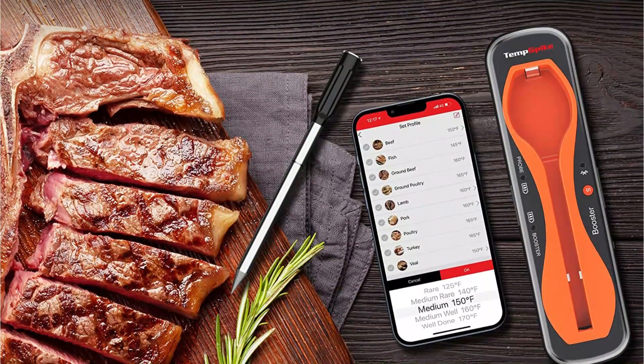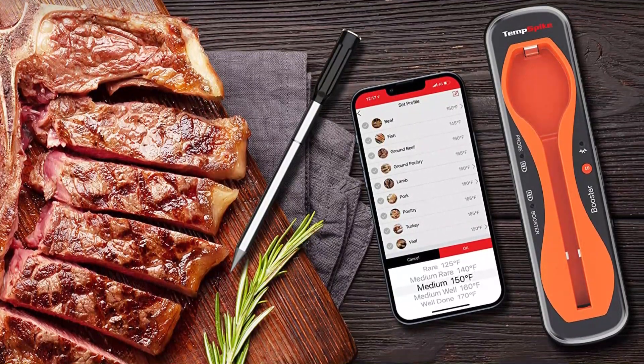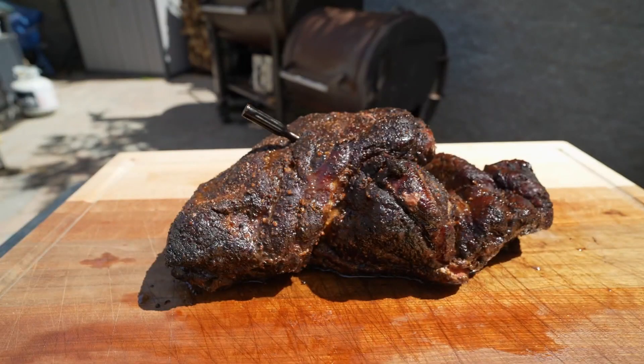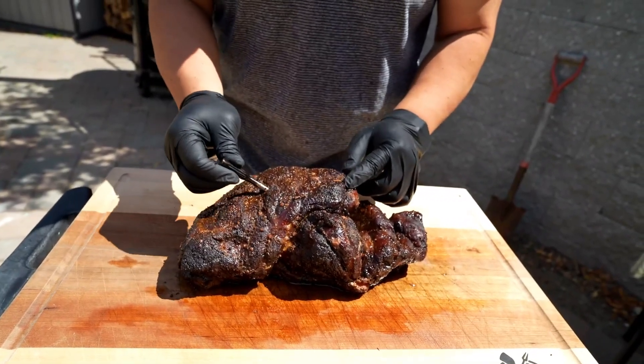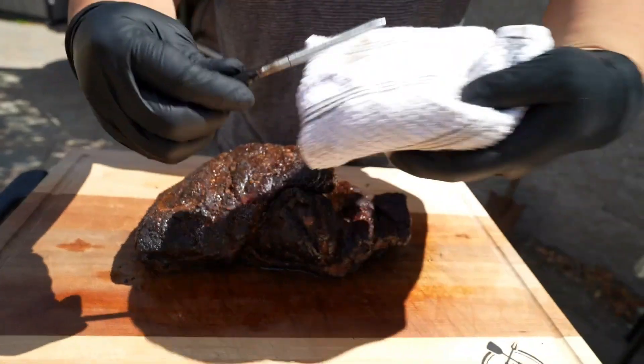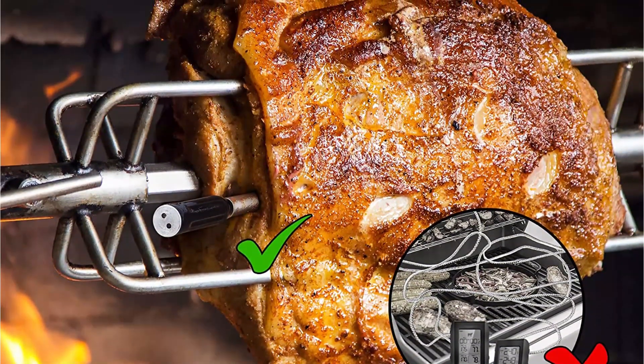It connects with ThermoPro's app, which features a custom 24-hour timer, alarms for cooking and ambient temperature, and USDA recommended preset cooking temperatures for beef, ground beef, poultry, ground poultry, turkey, pork, lamb, veal, and fish. Its range and incredibly versatile app are just some of the great aspects of the ThermoPro Temp Spike.